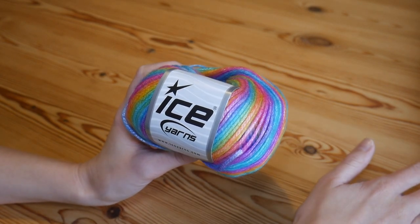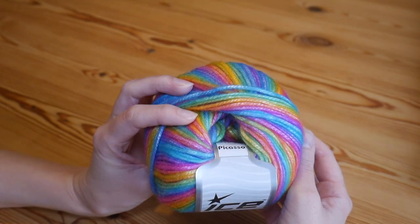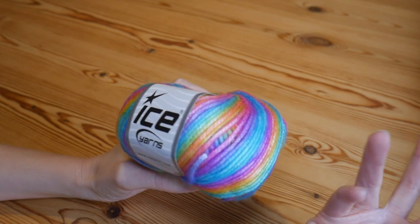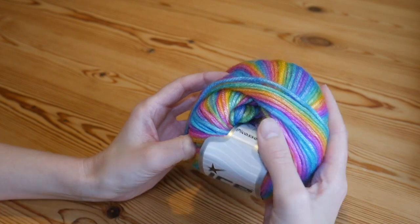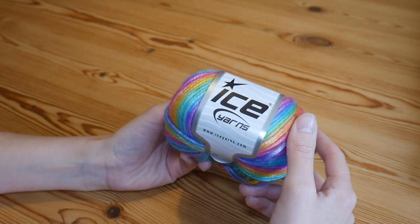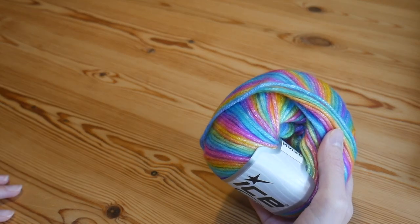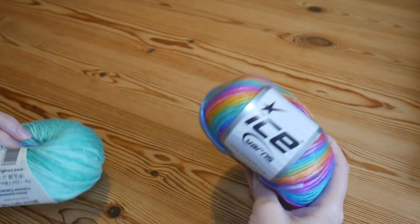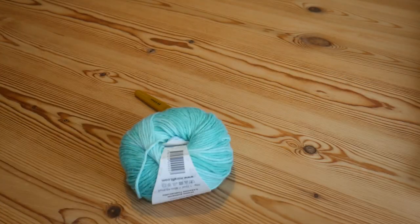For the blanket size I showed you, I used six balls of this yarn. The pack comes with eight balls, so you'll still have some leftover to make maybe a matching hat, booties, or a little cardigan. I also used a little bit of random white from my stash just to make the colors pop in the border.